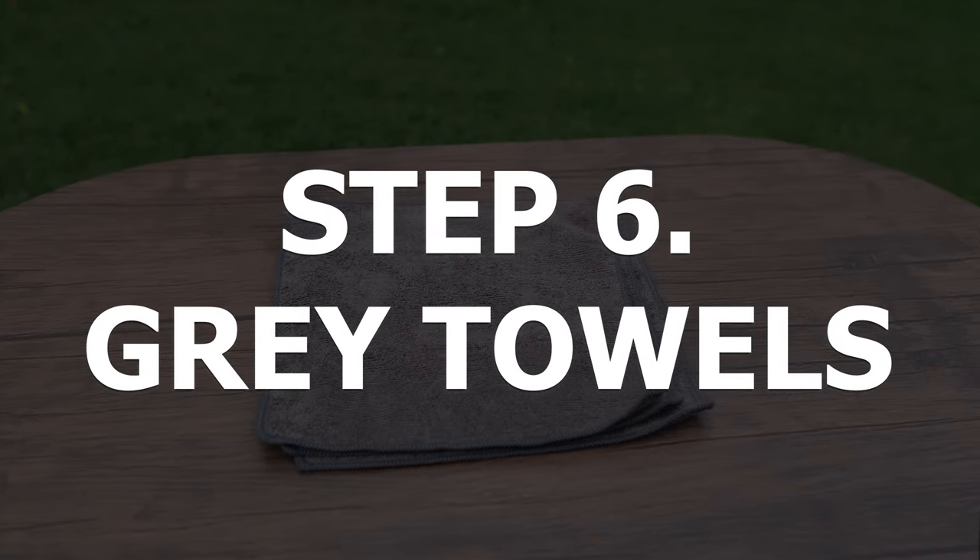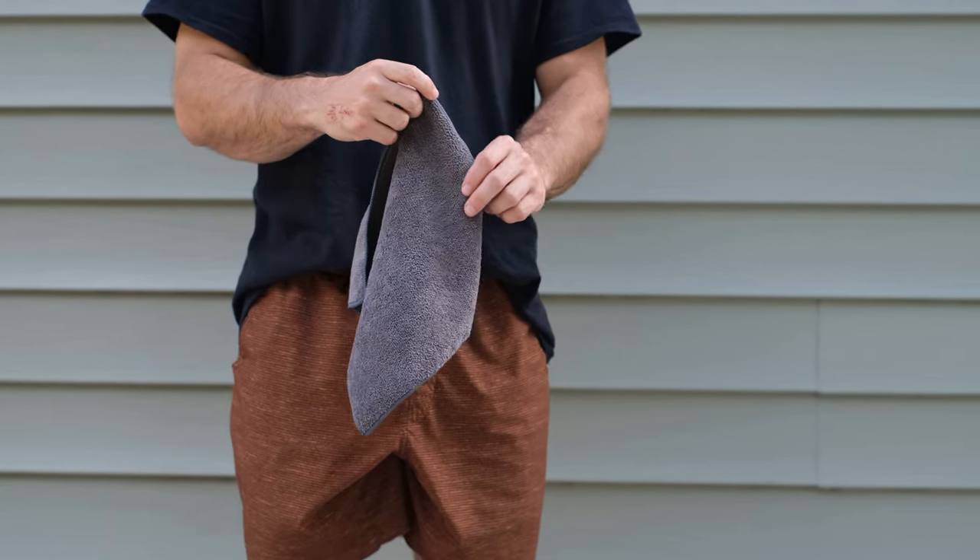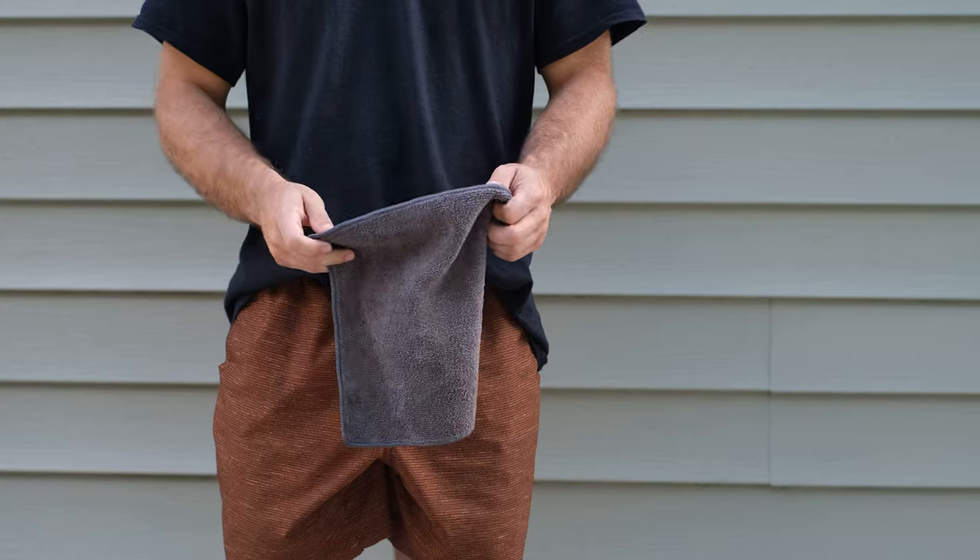Now that we've scrubbed all the pretty bits, let's move on to scrubbing all the gritty bits with step six: gray towels. For parts that tend to be extra dirty and not need a softer touch, these gray towels work perfectly by not picking up too much dirt but still cleaning off our under bits. Let's get to it!